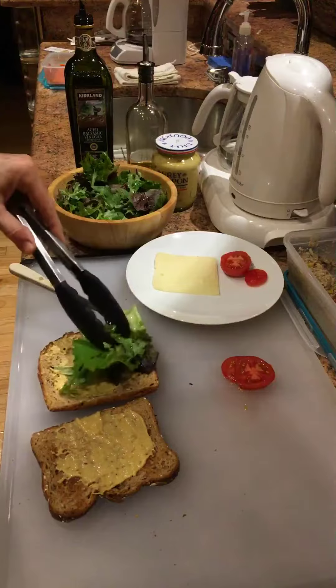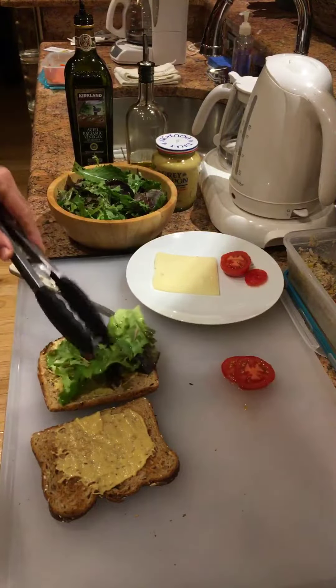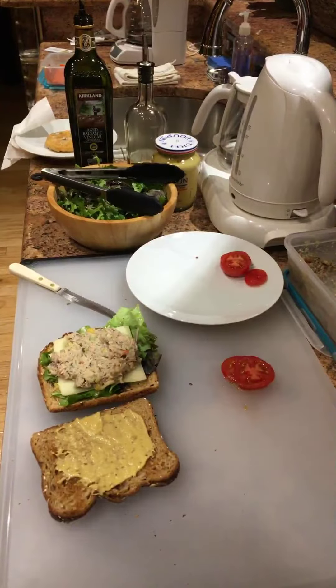So here's some of the dressed salad on the sandwich. There's a slice of reduced fat Swiss cheese. A little bit of this tuna sardine salad that my wife made, so that goes on top of the Swiss cheese.